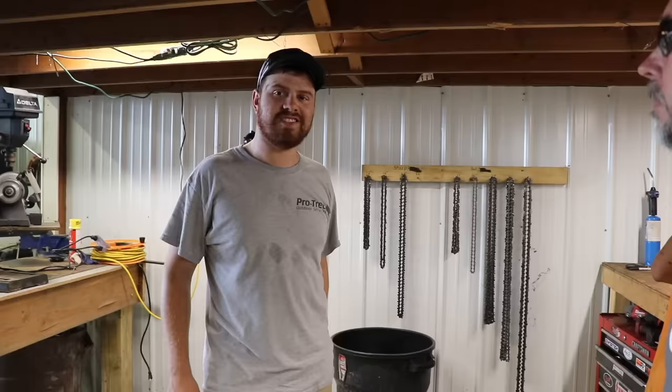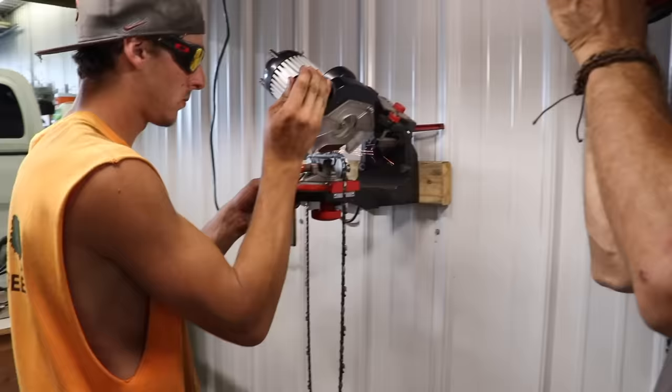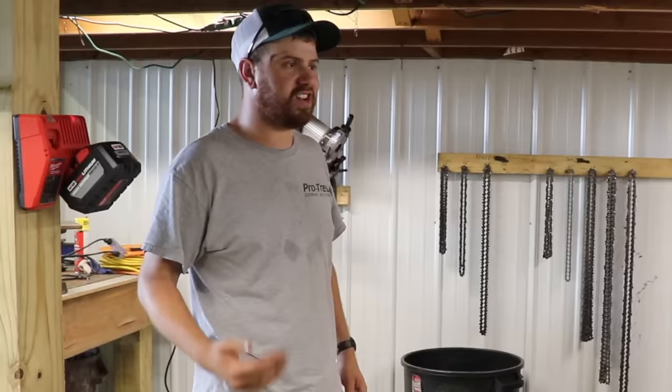So this took us a while to really master the art of. You just have to practice it. It's getting out there, sharpening your chains and cutting with your saws — you have to do both of those things repeatedly to master. It's an art.